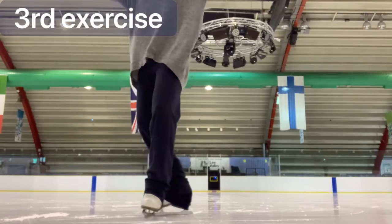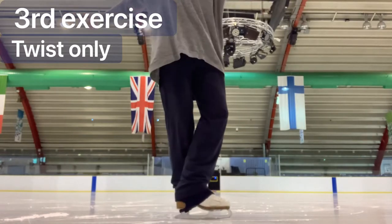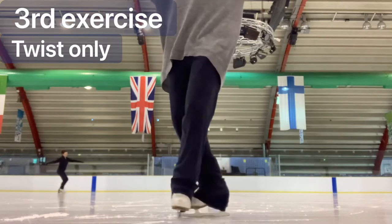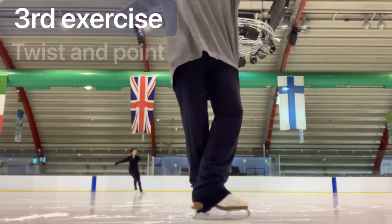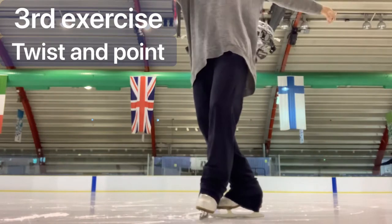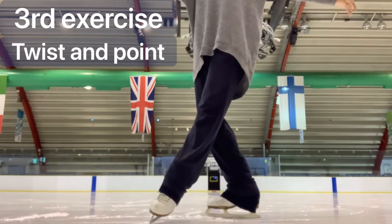In our third drill we're going to learn to maintain 90 degrees at the feet as we twist. This can be practiced close to the barrier initially for safety. And once you feel comfortable with the twist you can add the point — twist away, twist back and point.